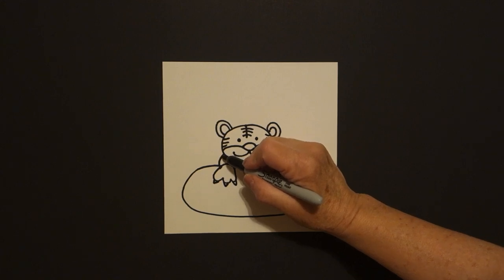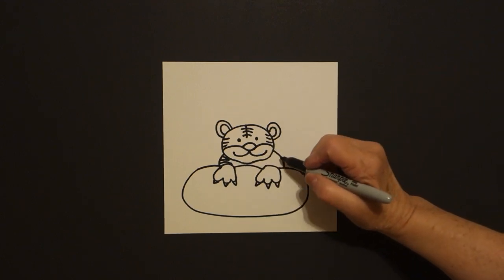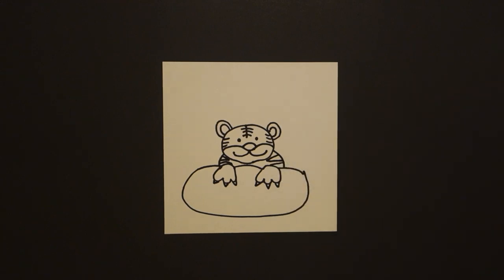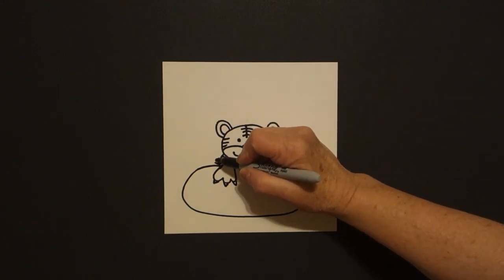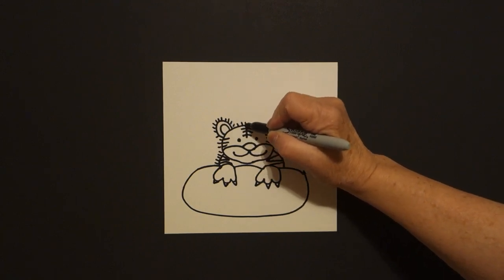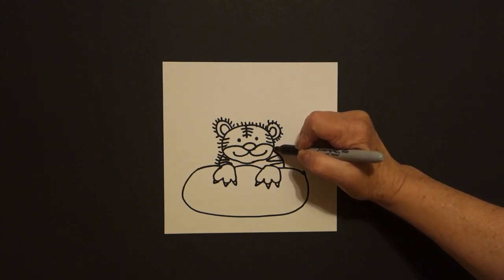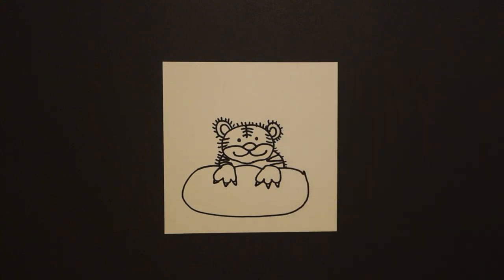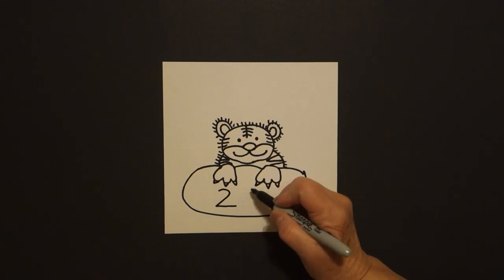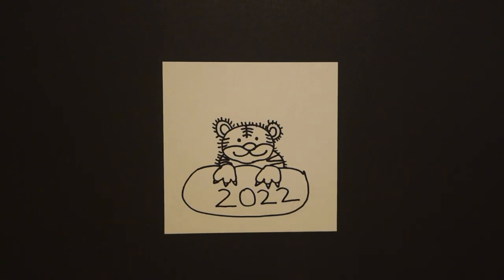If you have room, draw a straight line, straight line, connect — straight line if you've got it. Straight line out, in, connect, out, connect. Take your little black and draw little straight lines all the way around the edge of your drawing. Keep going, all the way down. Come inside right about here and let's draw 2-0-2-2, 2022.